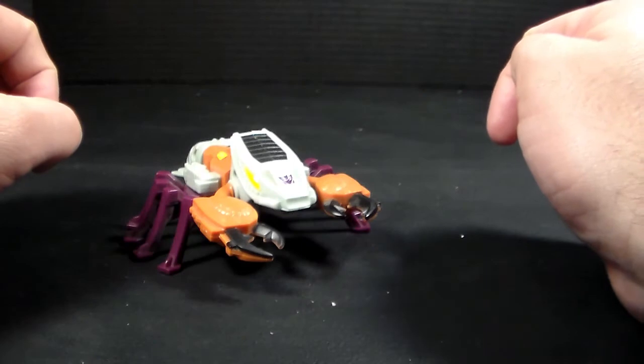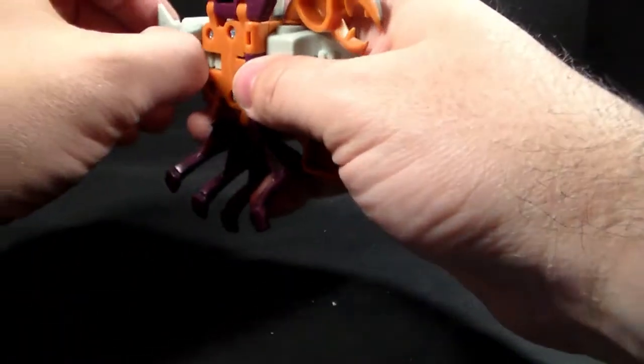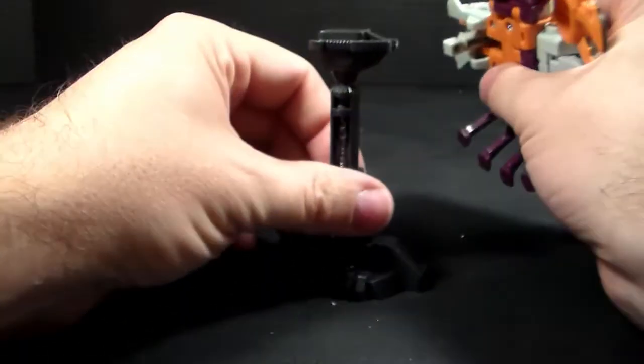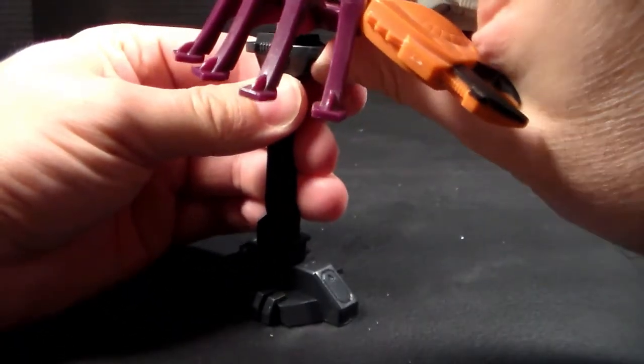He's just got a lot of really cool detail. He does have the ability to flip out the combiner port, which is in the back — a little more difficult to get out. And it does work with this stand. These stands are awesome.